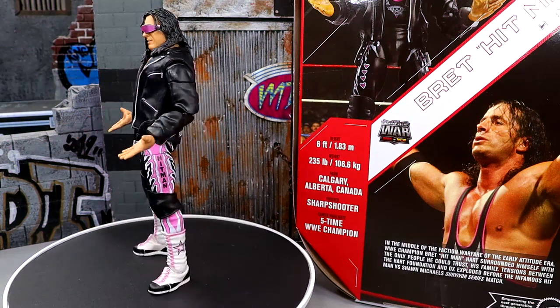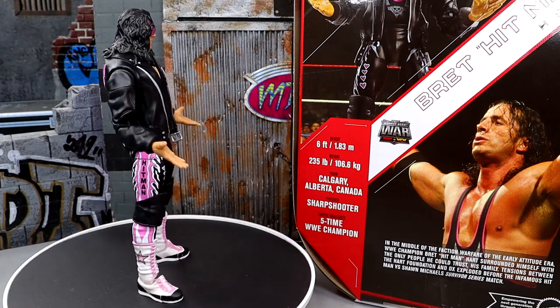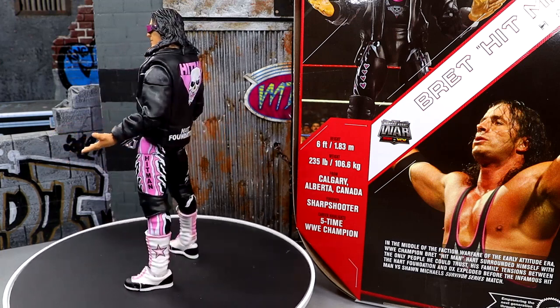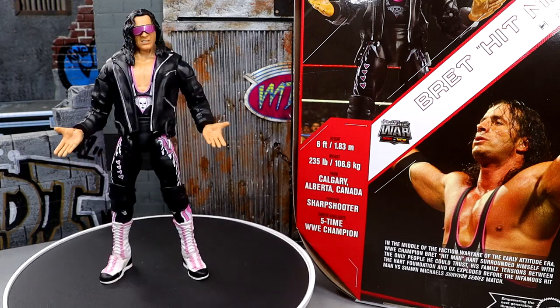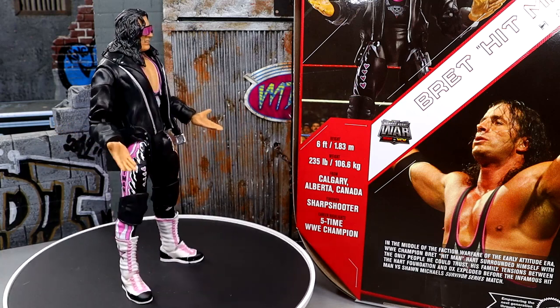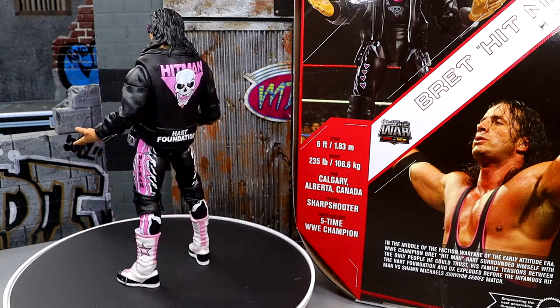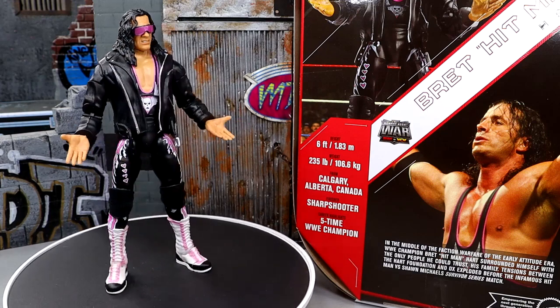Here's Bret the Hitman Hart out of his packaging. Also, yesterday in our review, I think I said Roddy Rowdy Piper initially — I didn't catch it until editing. When I do these reviews, sometimes it's 1 a.m., 2 a.m. — I'm very tired. It may not sound like I'm reviewing this late at night, but it's the middle of the nighttime. Team no sleep over here, but trying to give the people what they want and get these reviews in.